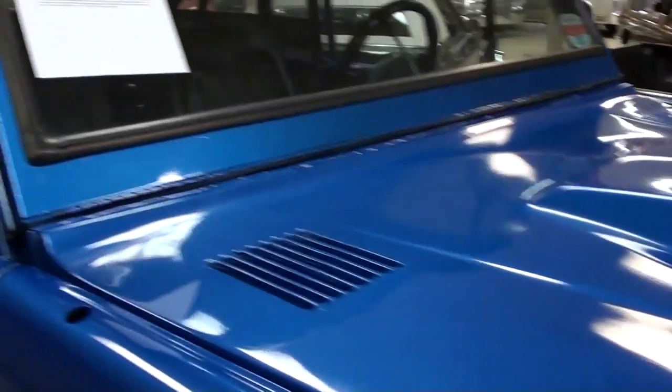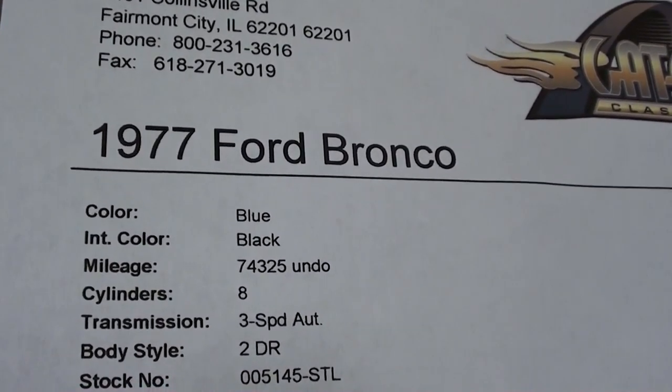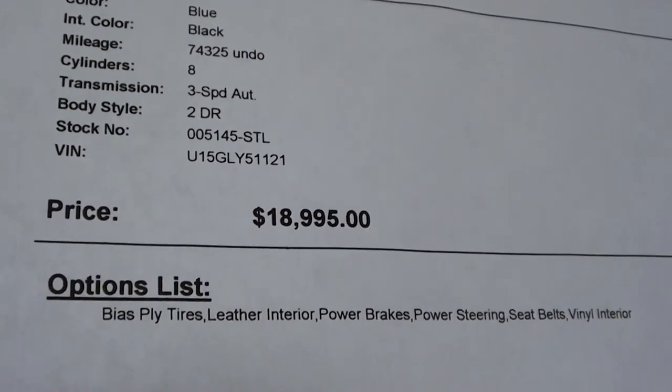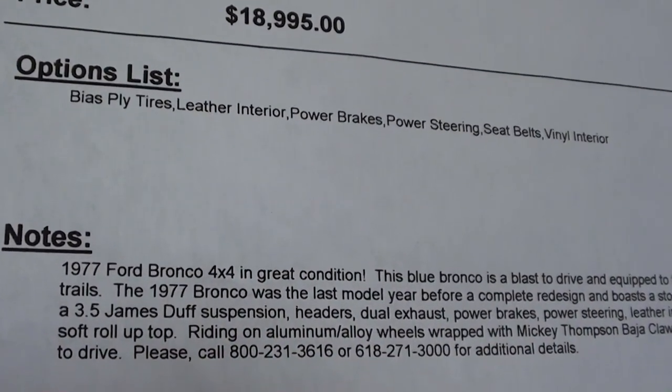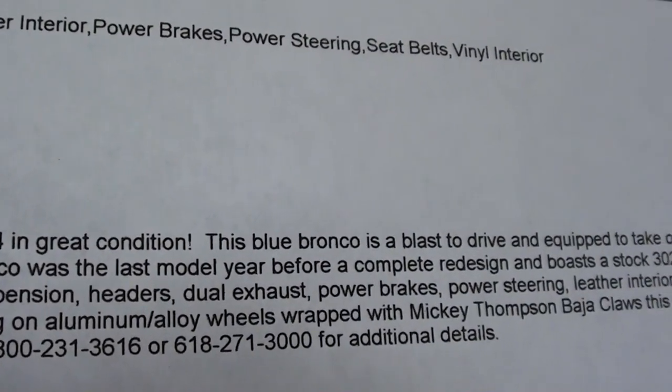Alright guys, let's go ahead and take a look at the specs on this thing. It's showing 74,000 on the odometer, though they're not sure if they can verify that or not.